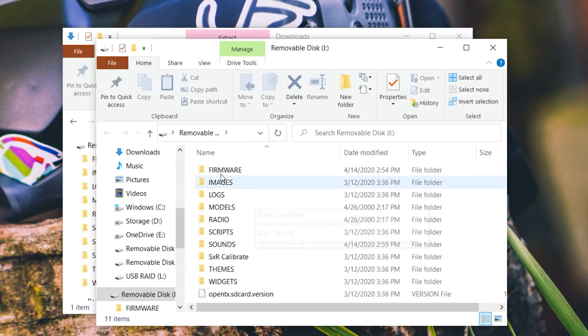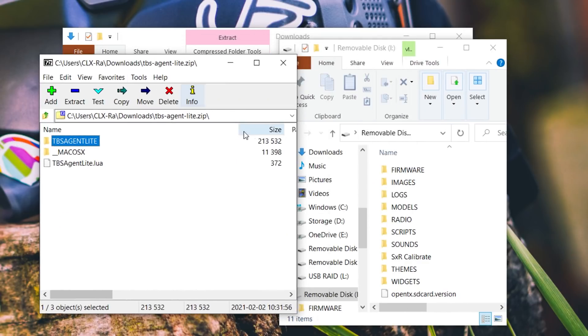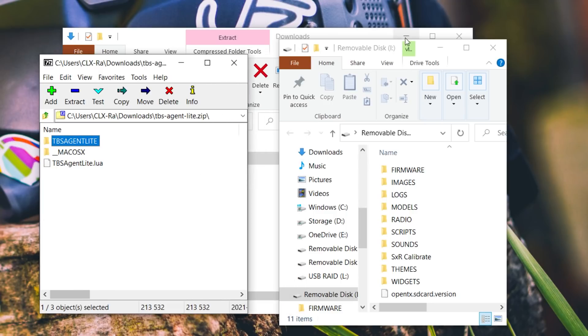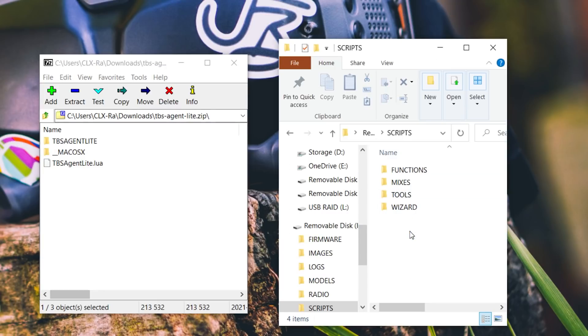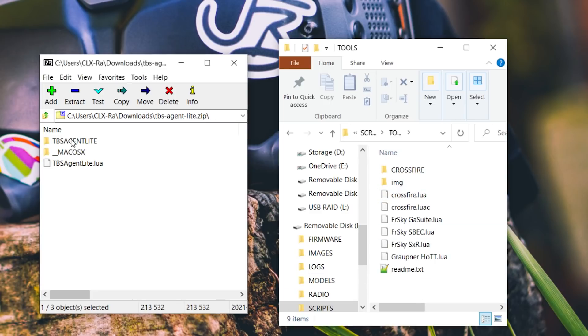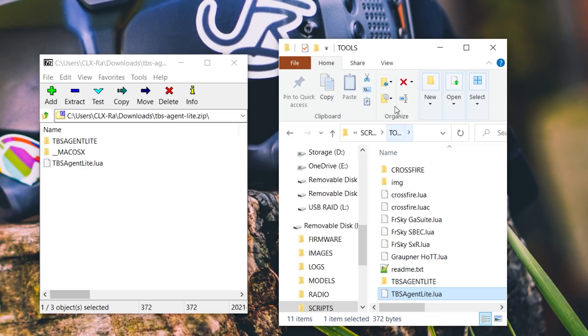You should see your SD card contents in an Explorer window. Place the two windows side by side. Go into the Scripts folder on your SD card, then into the Tools folder. Grab the TBS Agent Lite folder from the zip file and drag it into the Tools folder on the SD card. Then grab the TBS Agent Lite LUA script and drag that over into the Tools folder as well. And that is it.